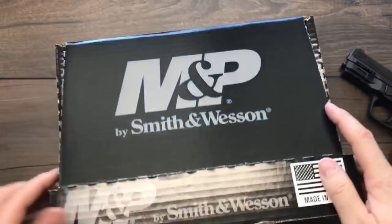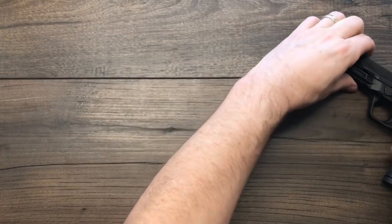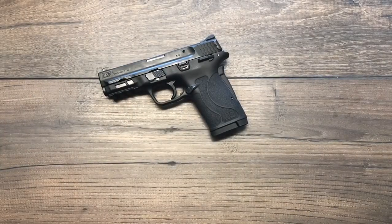Setting the box aside, let's take a look at this new pistol. This is the Smith & Wesson M&P 380 Shield Easy. It's a Shield series — concealed carry, single stack, small light pistol. It's the Military & Police M&P line, it's 380 caliber, and they call it Easy for several different reasons.